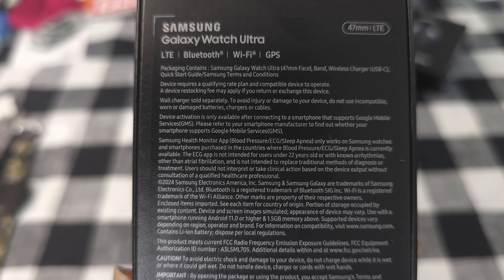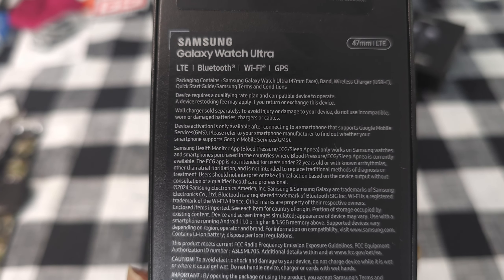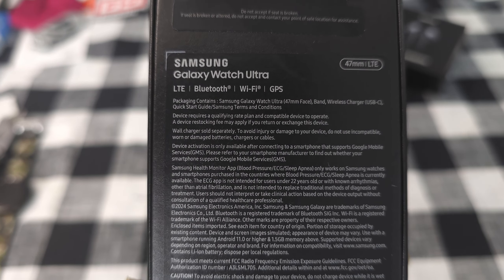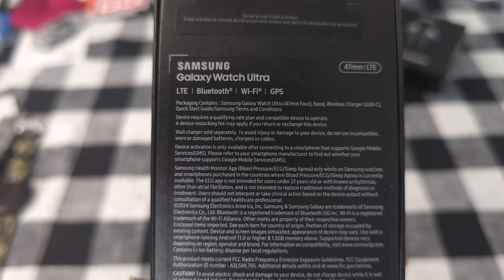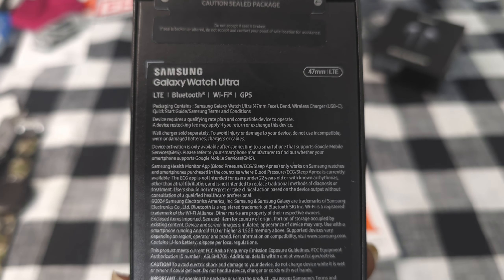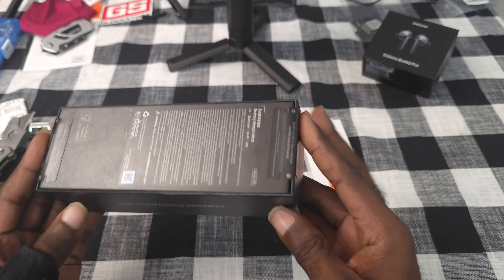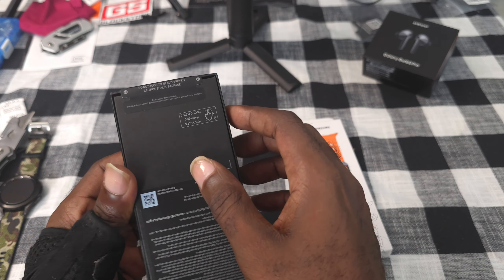This is the Samsung Galaxy Watch Ultra. It comes in LTE and Bluetooth Wi-Fi GPS — you only get an LTE version, no straight Bluetooth only option. Let's get this thing open and split these tags.